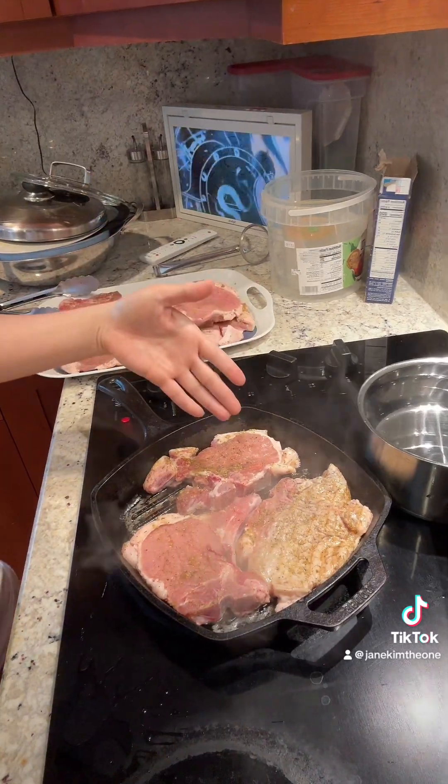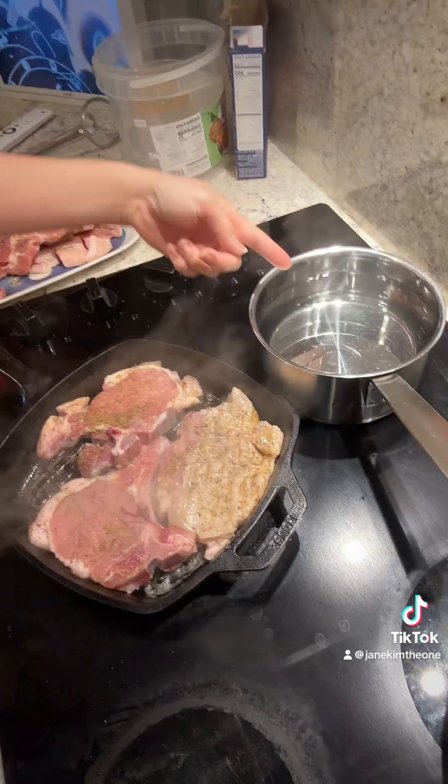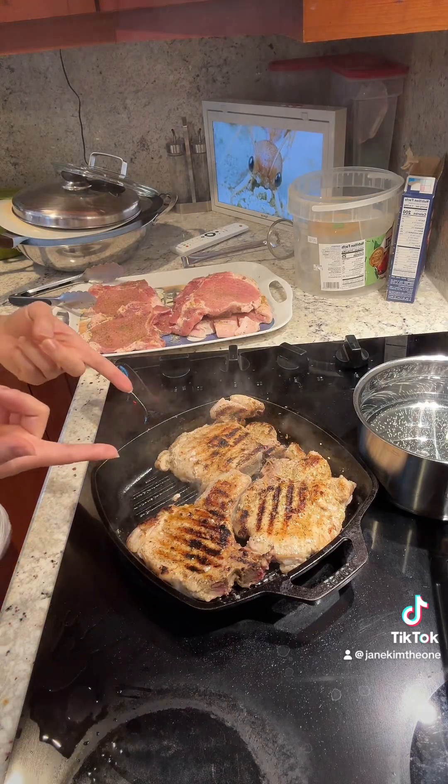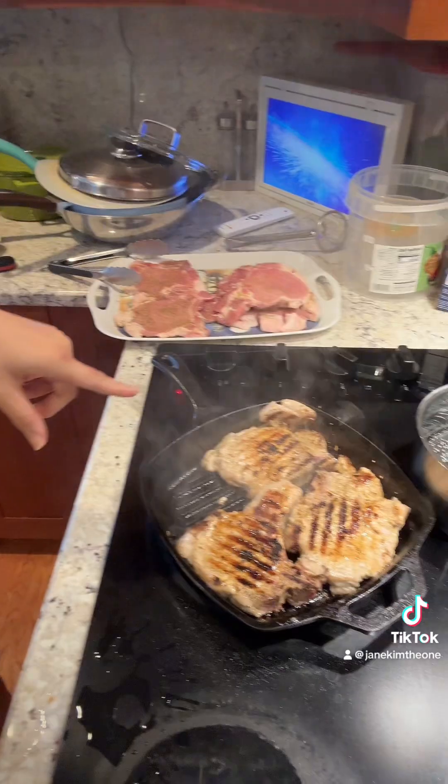Rice, protein - we got carbs and protein but we're gonna need a vegetable so I'm gonna boil some broccoli, I don't know how I'm gonna season them. No idea. I'm gonna put this into the oven - internal temperature has to be at 150 for medium I think, so let's put it in.